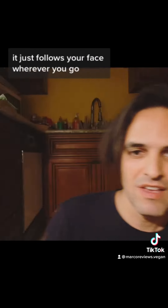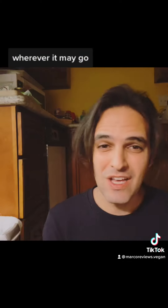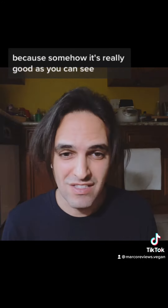It does not require an app or anything — it just follows your face wherever you go. I'm trying to make it confused, and it's still tracking me, because somehow it's really good, as you can see.